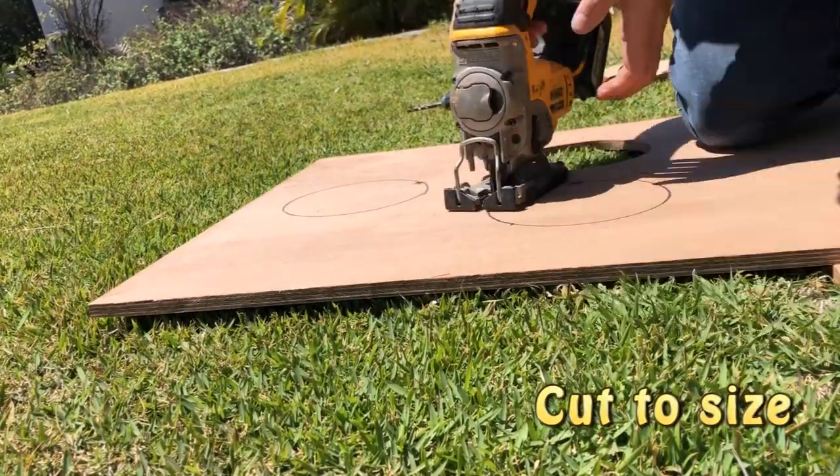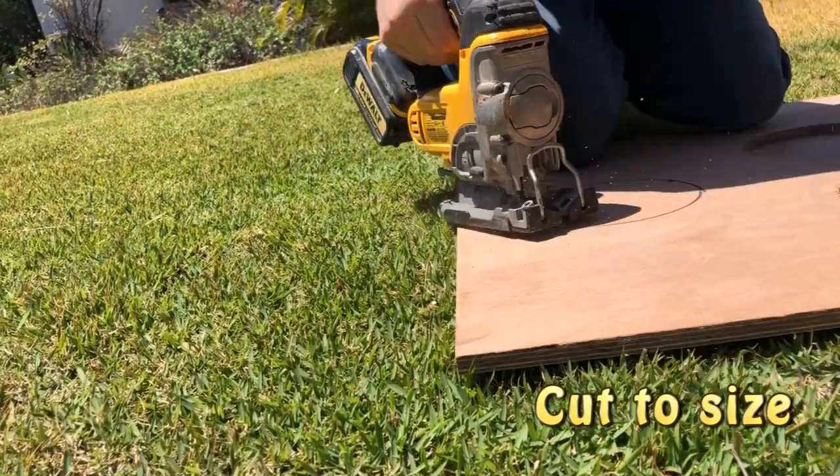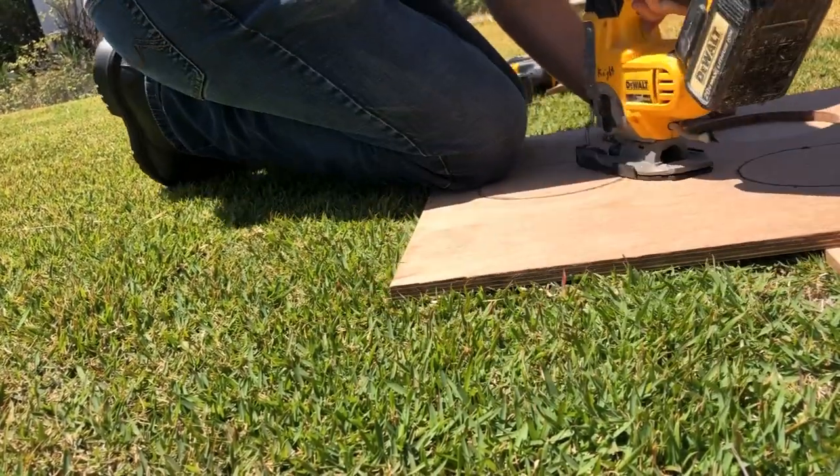Next step, you cut out those holes. You see me just drilling a hole and then I use a jigsaw. The reason I'm struggling so much is it's marine plywood and it is super hard.